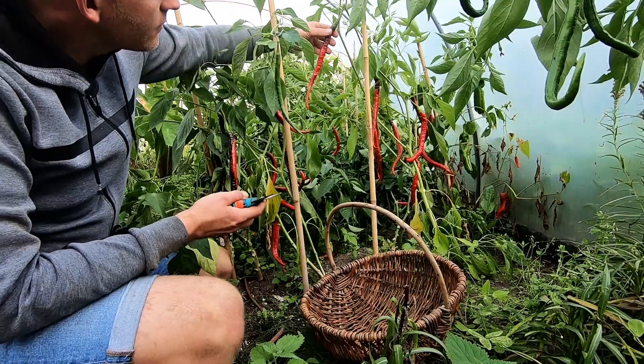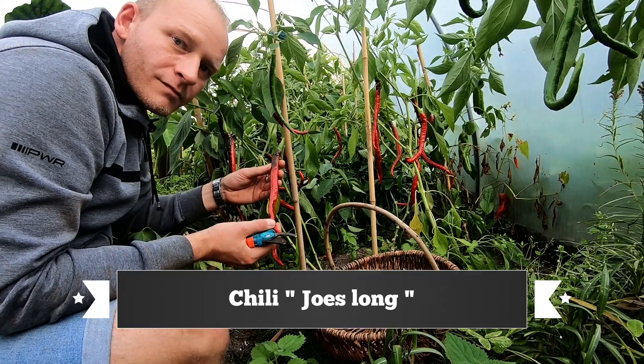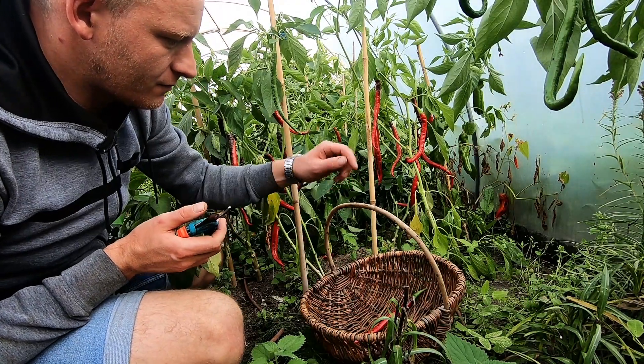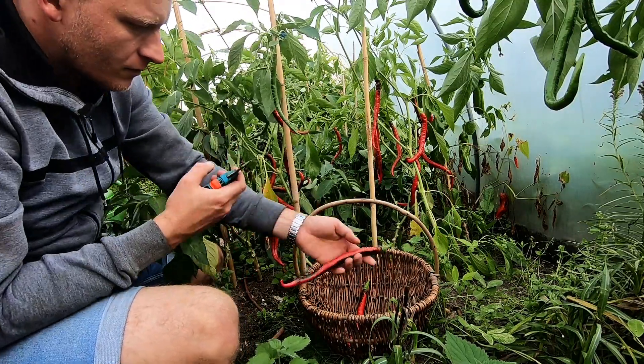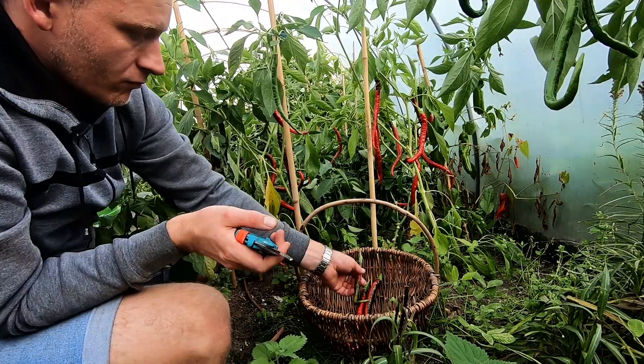Next we go into the greenhouse and harvest the Joey's Long Chili. It's one of my favorite chilis — it's medium hot. You can put a whole pod into a dish. It has a lovely aroma, medium hot as I said. You can also pickle it really well. I really like this chili a lot.